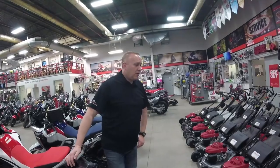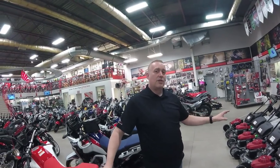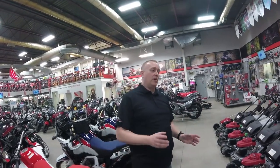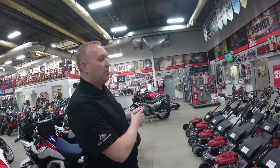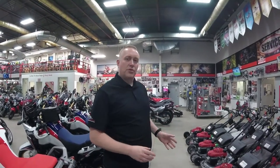Honda are worldwide recognized for having top grade power equipment. We have pumps, generators, and of course we also have a nice range of lawnmowers — everything from entry level right up to the commercial spec mowers. Let me run through a couple of them, show some features, and highlight a couple of different options on the different mowers.